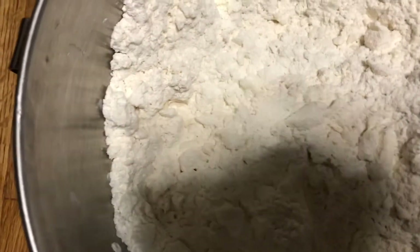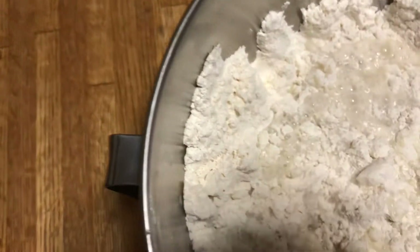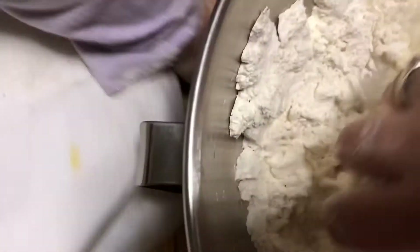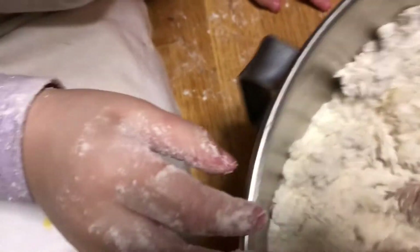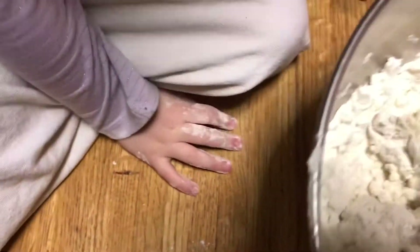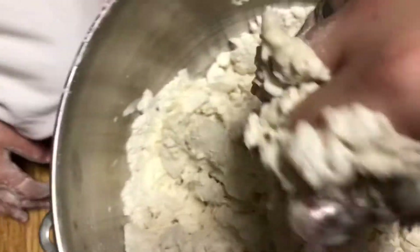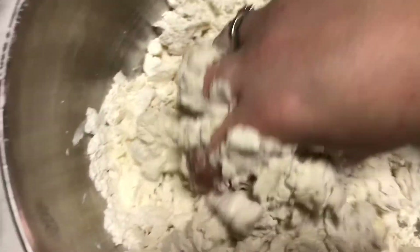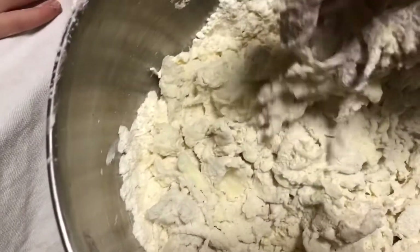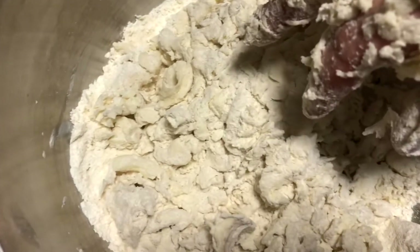Now we're going to add our water gradually. Because this is such a big recipe, I'm going to add about one-third cup of water and start working the dough. It's best if you remove your rings before you do this, because you want the dough to come together in the bowl and not on your hands. I'm going to continue working the dough, adding water gradually, scooping off the sides and working it into a ball.